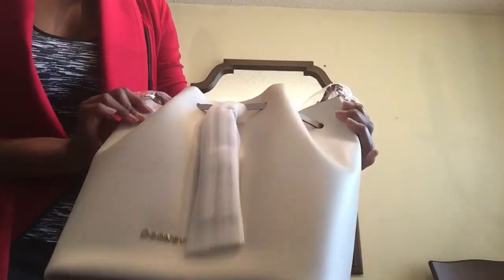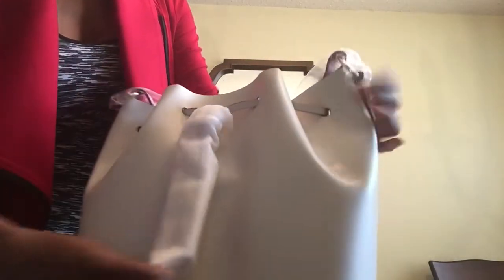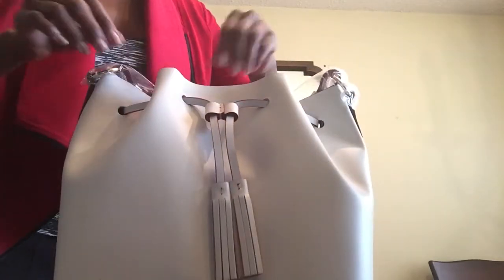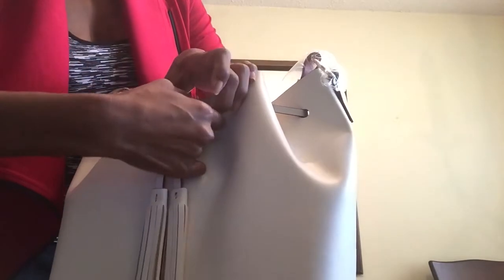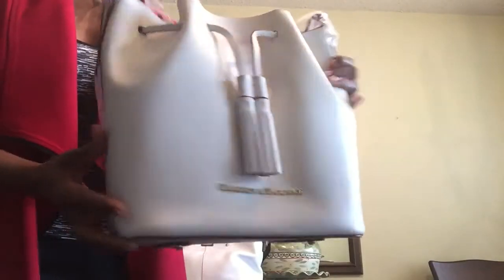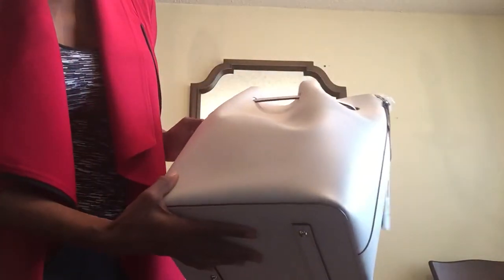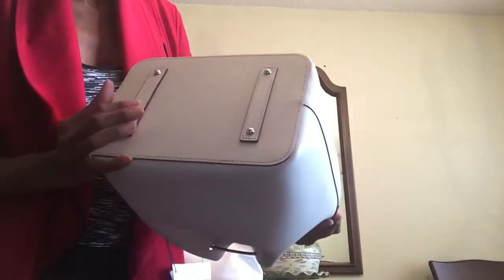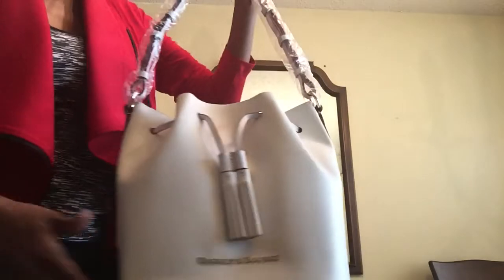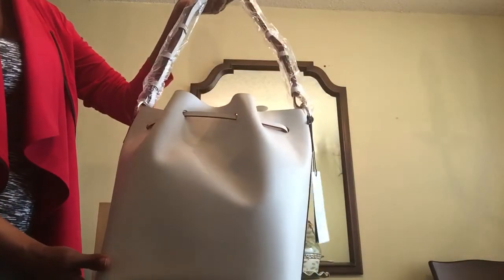It's really pretty. It's beautiful and smooth. It's a very stiff bag. Inside is red.